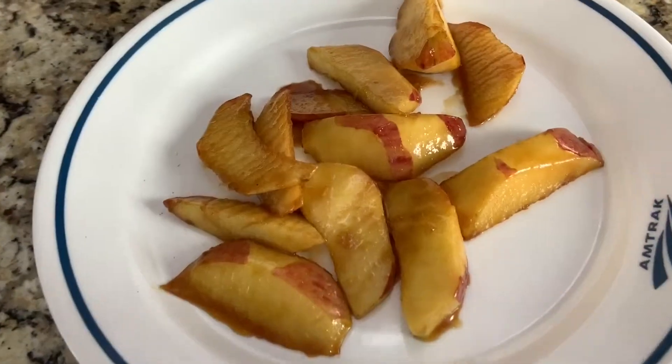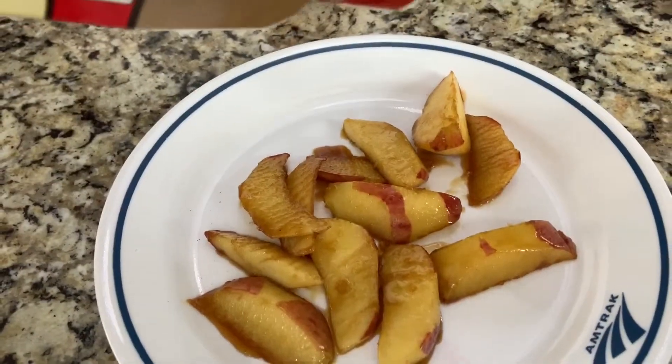Our apples have been softened and you want to let them cool down. Then we're going to put them into our cinnamon rolls. You can also sprinkle a little bit of cinnamon on the apples.